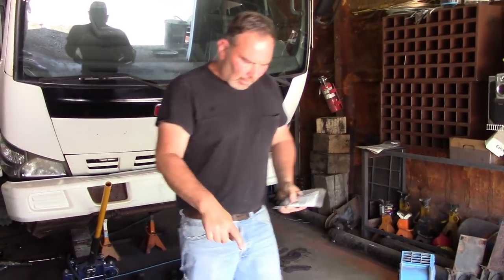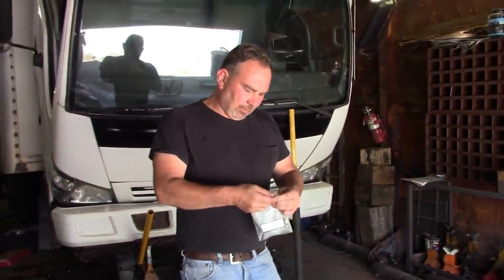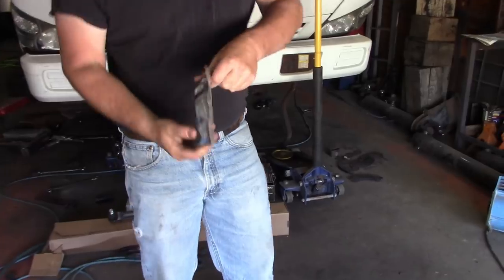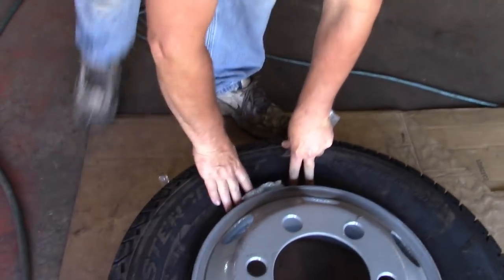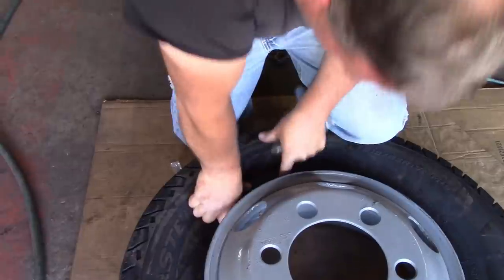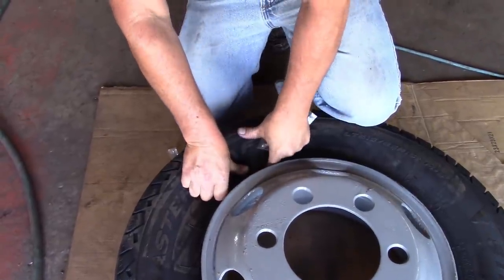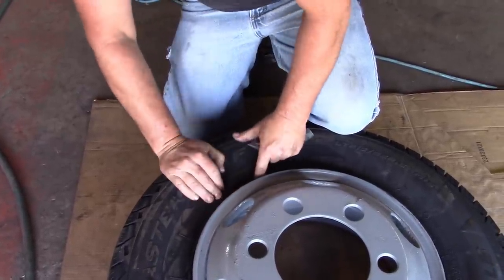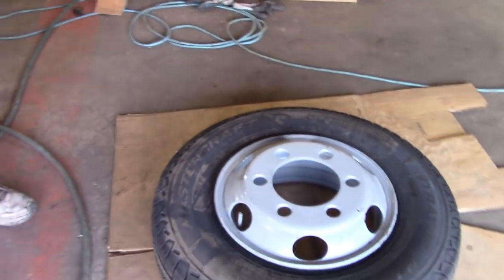I'm using these balancing beads. You can go online and find charts that tell you what size tire you have and how many ounces of beads to use. They usually come in two bags with a lighter, thinner plastic bag inside. I forgot to put these in this one, so I've got to push the bead down in the center and get it in there. Normally I put these in the tire before I mount it, but not this time. Get your bar and pry it up. Make sure it's not pinched.